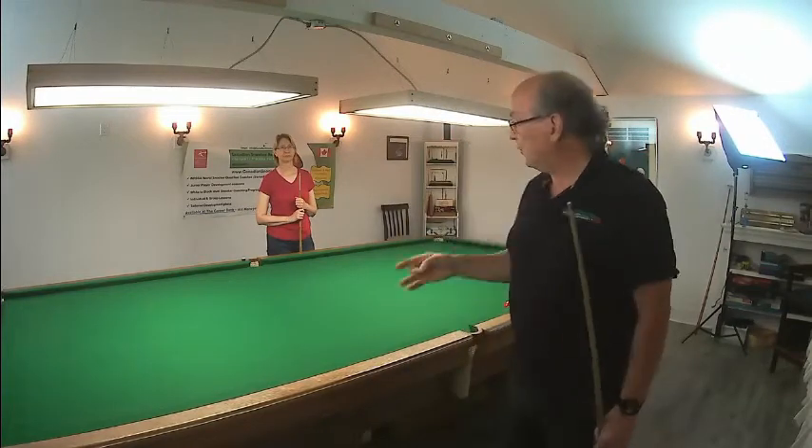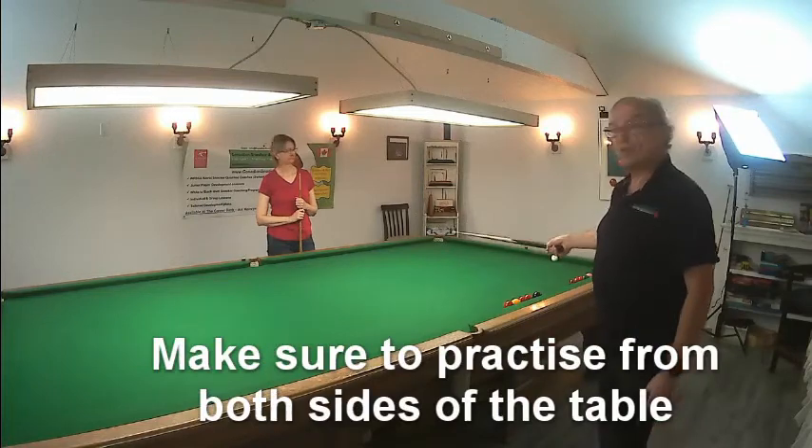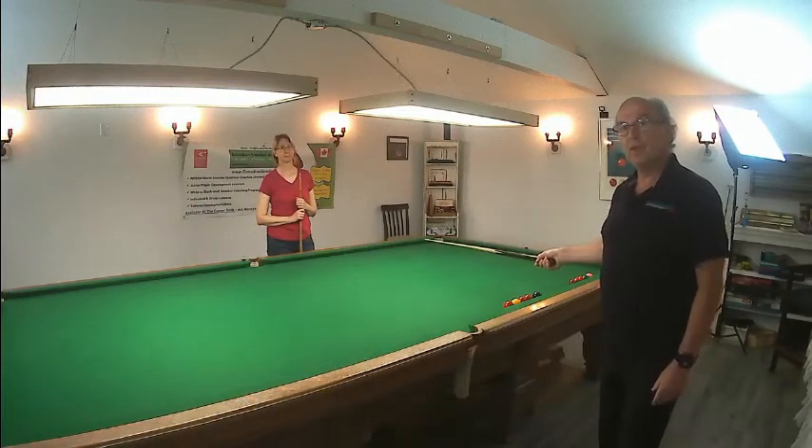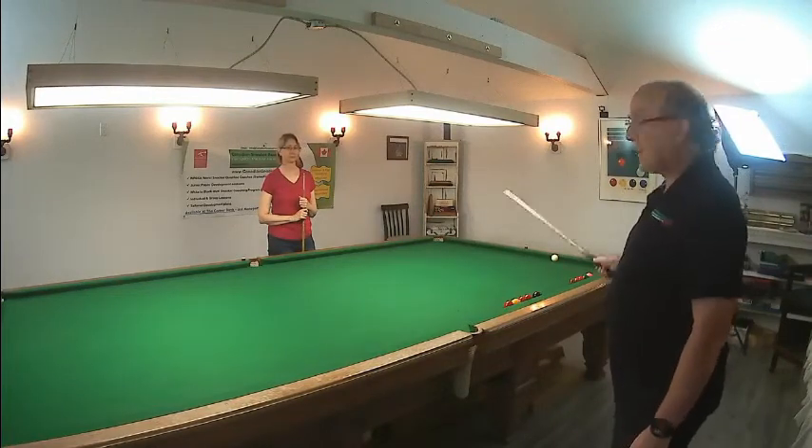The other thing is that in practice you would do this from both sides of the table. I only had Christina do it from this side for the purpose of the video, but during the lesson I would have her come to this side of the table and do exactly the same drill.